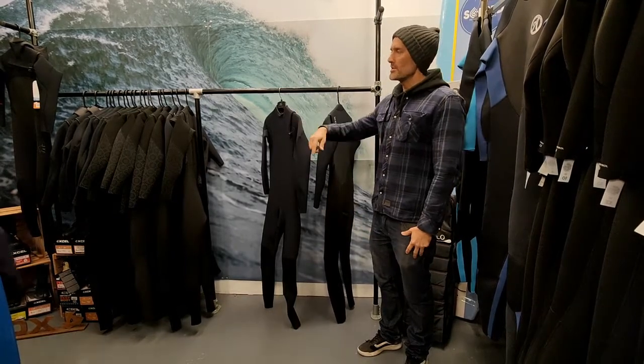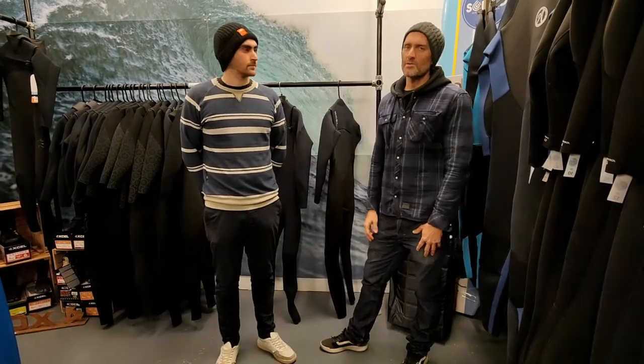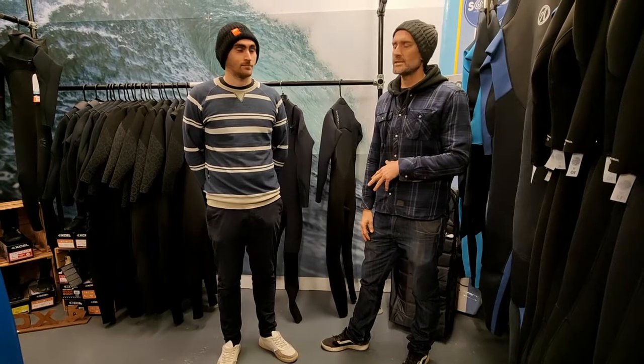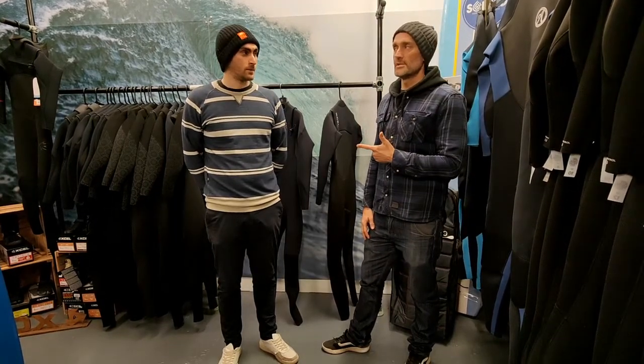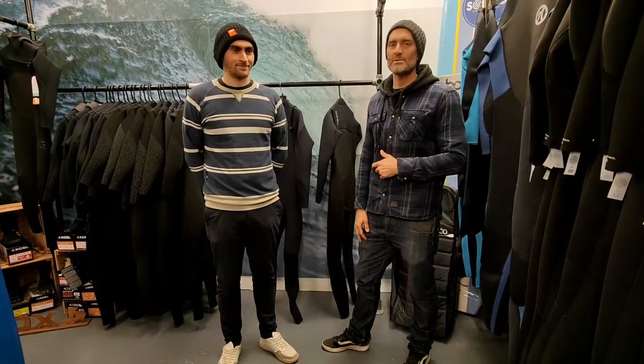So if we get our model in — this is our guinea pig, this is Robbie. He's going to be showing you, stage by stage, how to get into the suit itself. We thought it would be of interest to know what size Robbie is wearing. He fits perfectly into a large tall. He's six foot two and 85 kilos. Yes, we'll get Robbie into a suit now.